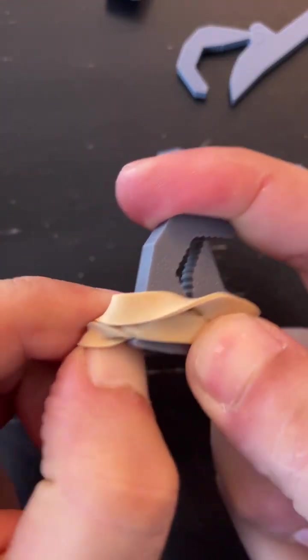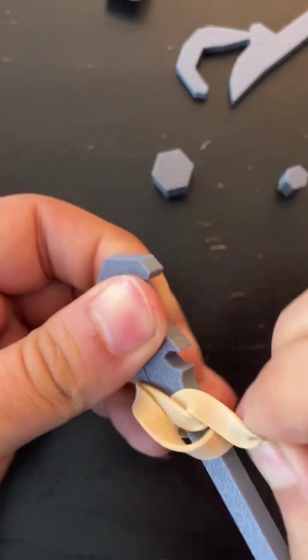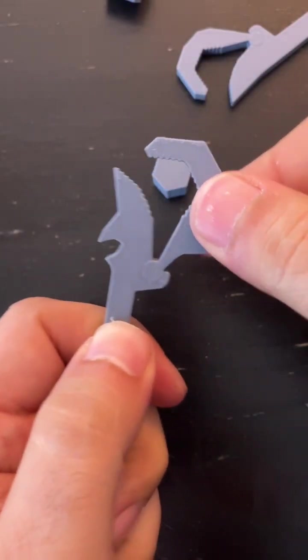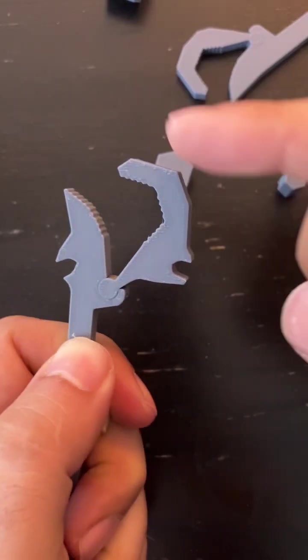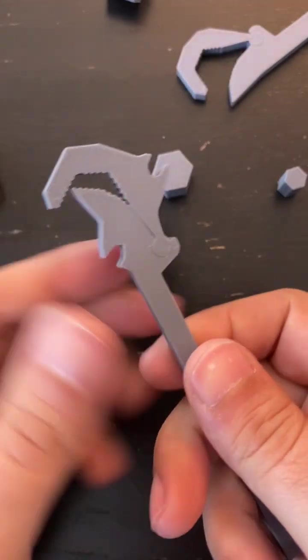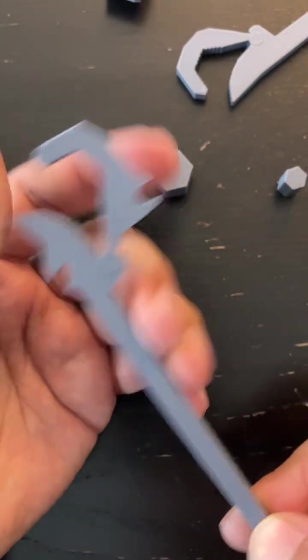I'm going to remove the band to see this shape a little better. As you can see it has this hinge and here is where the rubber band goes. Something easy to make — obviously making it in metal would be more useful but here I'm just prototyping.